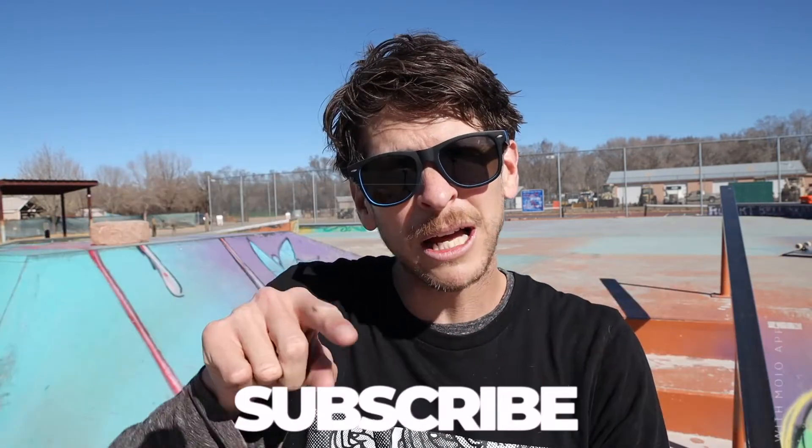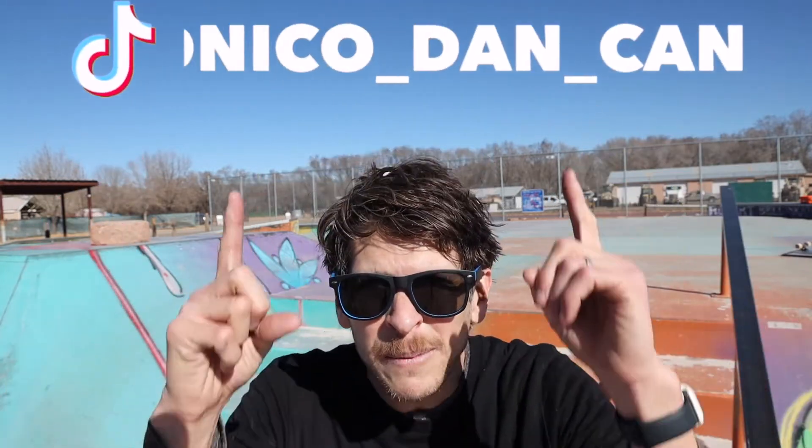Thank you so much for tuning in. I'm having so much fun making these silly little videos. Please like and subscribe, click the little bell while you're at it. Comment — I want to know what trick tips I should make next. You can also find me on social: TikTok, Instagram, Snapchat, Reddit.